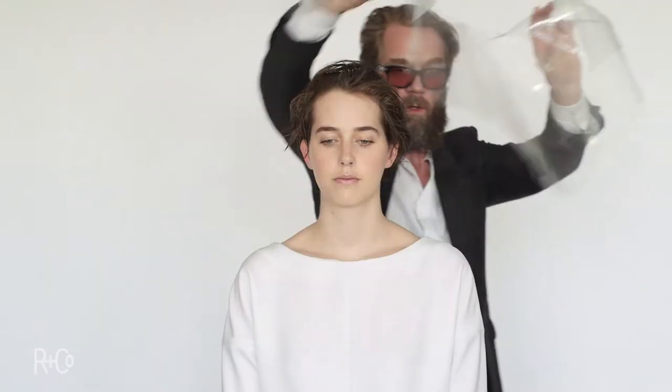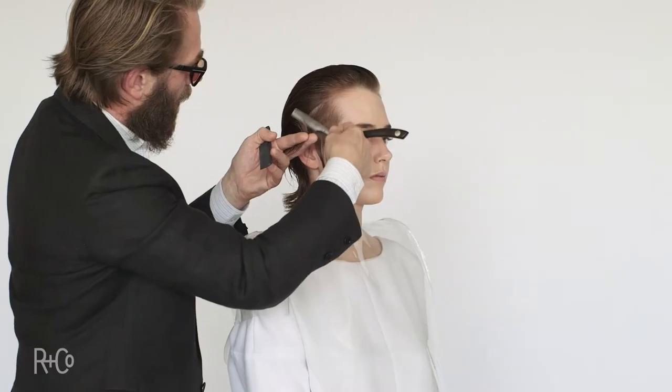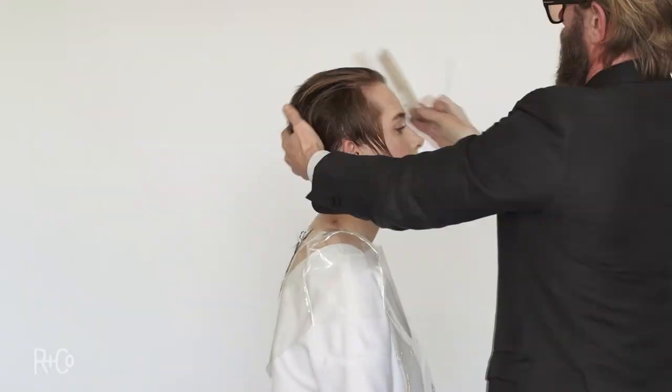The haircut is going to be quite short. Great hairstyles come from great haircuts. Versatility is the name of the game with my haircuts, so even though it's a short haircut, it's going to have a lot of different looks.